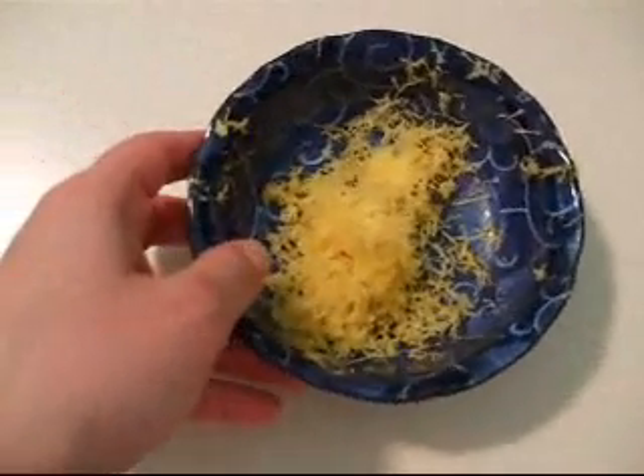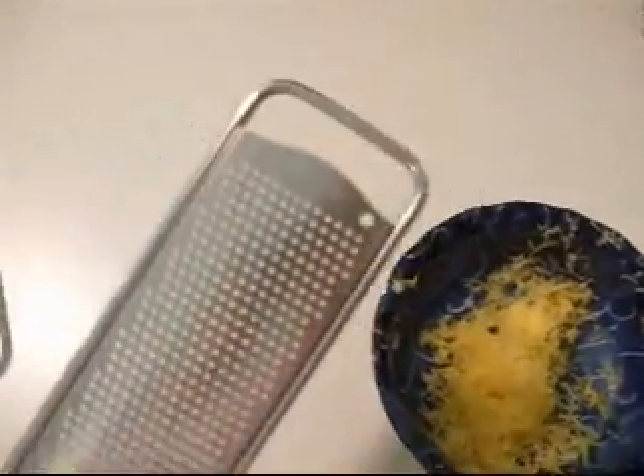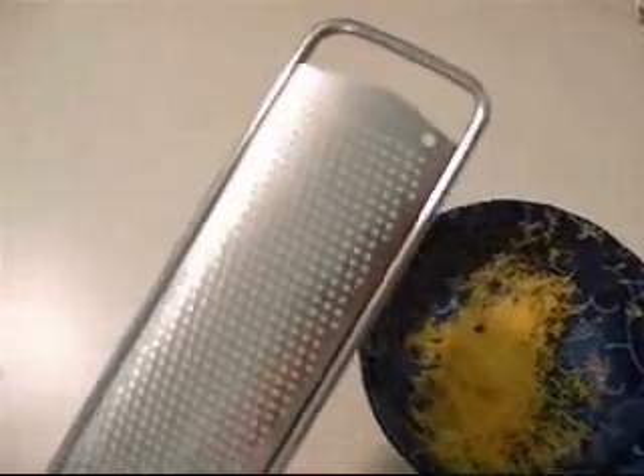One of the elements of this recipe that's quite different than any of the other hamantasha recipes that I've been trying out is the addition of lemon zest. And how did I get this lemon zest? By using my lovely old-fashioned microplane grater.